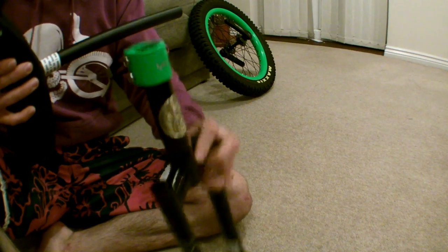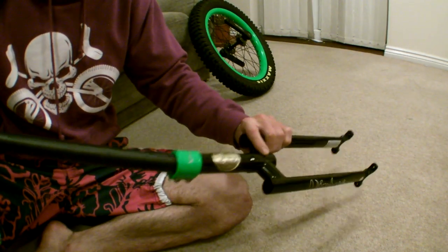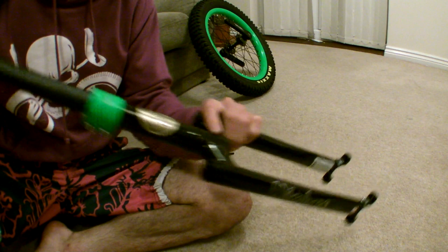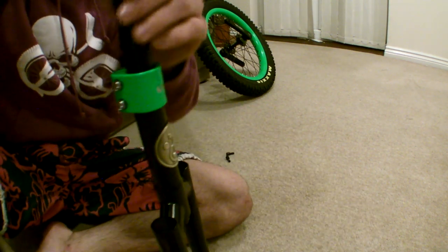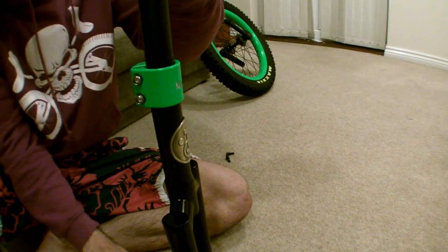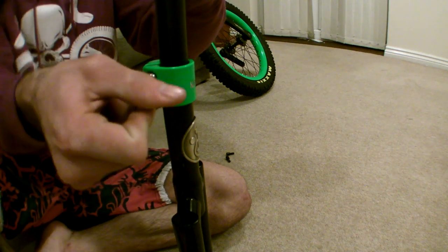Next up, grab the seat. Just hold the seat and slide the post down into the frame, making sure it doesn't protrude at the bottom of the frame. Then just nip the bolts up — they don't need to be tight because you're going to be adjusting these in a minute, just nip them up so the post doesn't move in the frame.